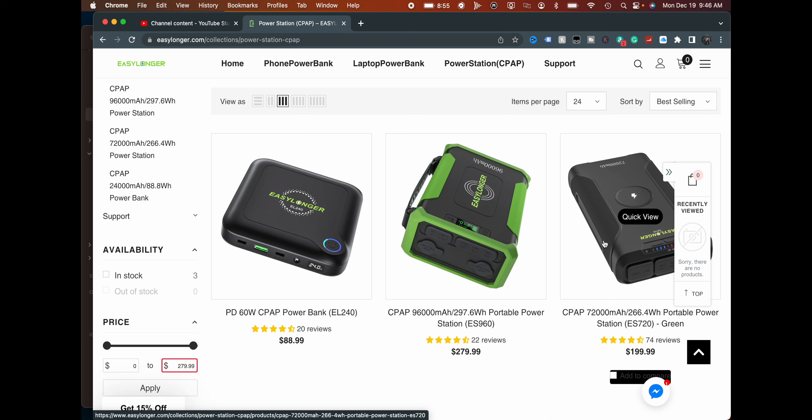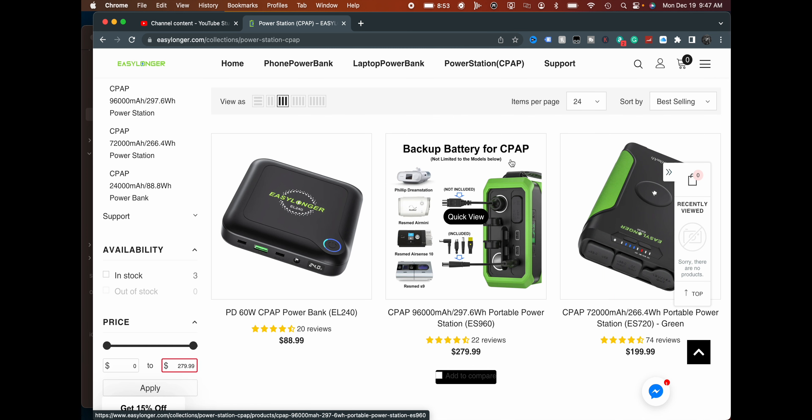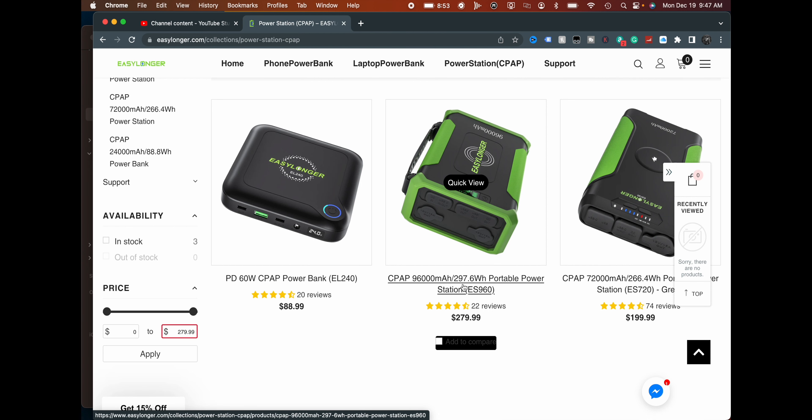So having that convenience of size is important, especially if you're traveling on a plane and need to bring a battery to charge certain devices. Something more portable in size can be beneficial. These guys here — Easy Longer — sent us out this battery. It's a CPAP battery, designed as a backup for a CPAP machine. It's 96,000 milliamp hours, 297.6 watt hours, which is pretty standard for a lot of the batteries I usually have.